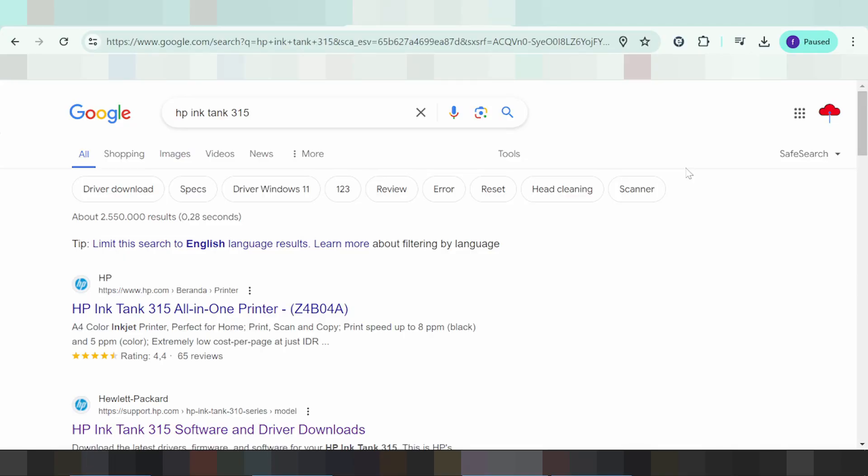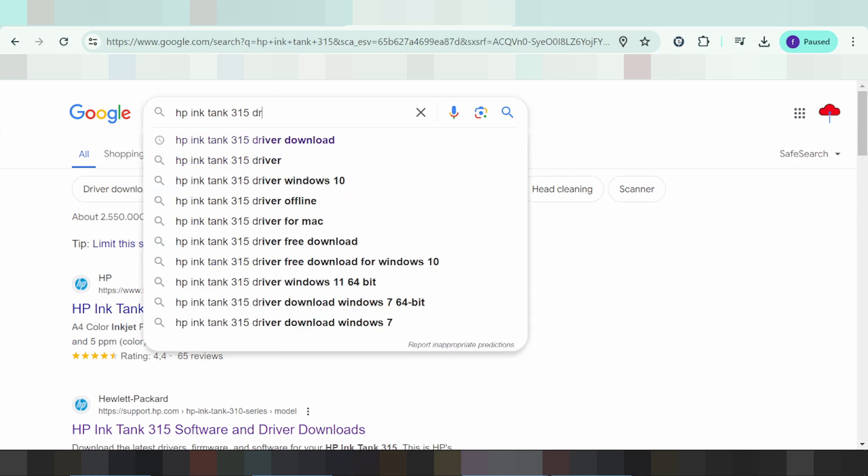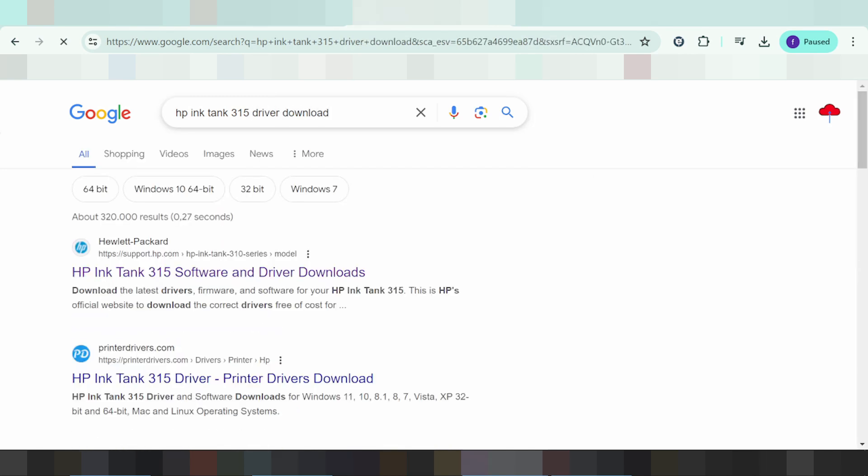Hello everyone, welcome back to my channel. I am now downloading a driver for the XP printer. Please watch — I'm using the official website for the download. The official website is safe and easy to download from.